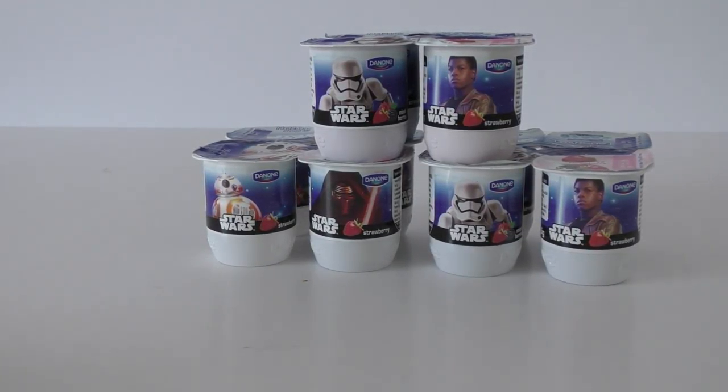Hello Star Wars fans and Star Wars friends around the world, welcome to another video. This video is to do with storing and saving food packaging. As many of you know who watch my videos, the food and beverage packaging side of my Star Wars collection is a proper passion of mine.